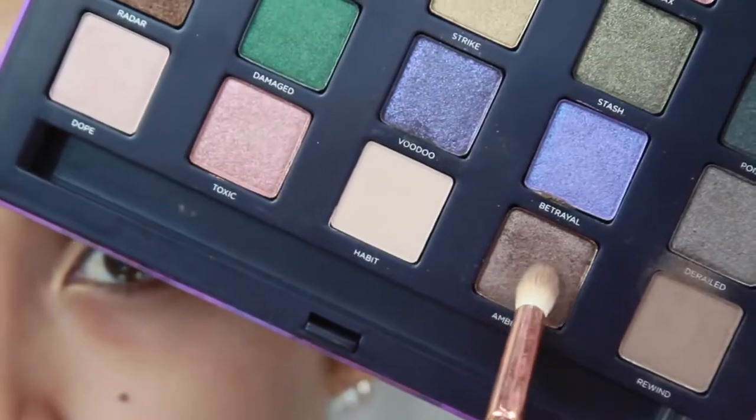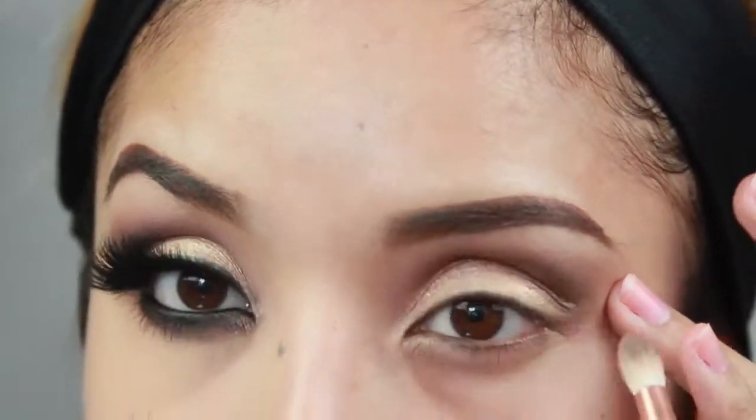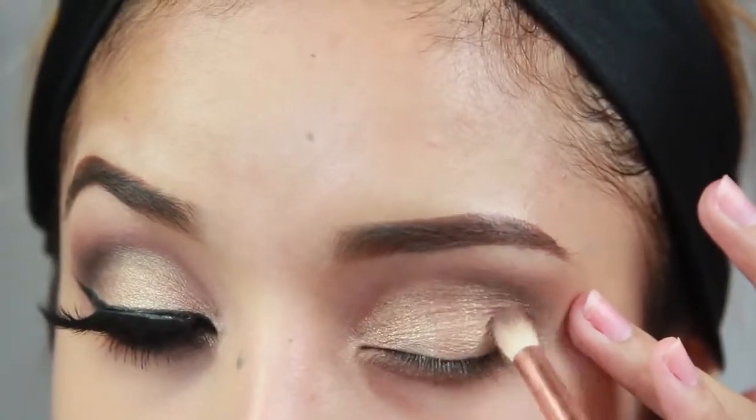The second color is called Ambush and that's going to go on the crease as well — this is going to add more depth. Just make sure you blend that out really well.